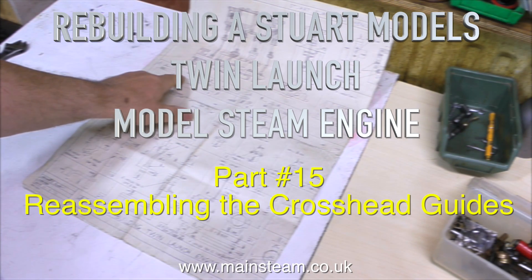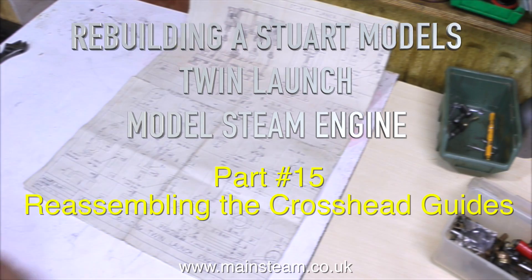Rebuilding a Stuart Models Twin Launch Model Steam Engine, Part 15. Reassembling the crosshead guides.